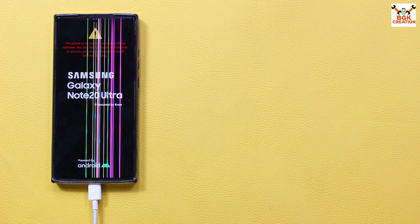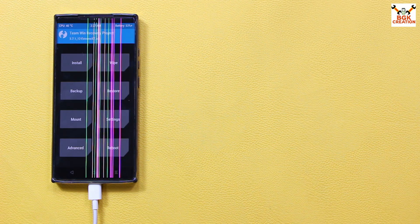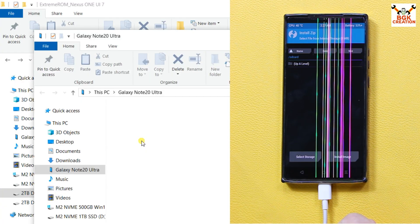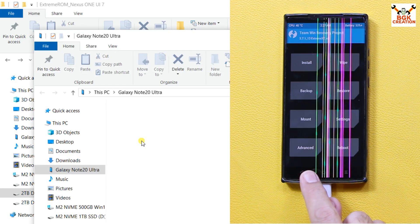The phone will automatically restart and do some erasing because it had stock firmware with a locked bootloader. If your phone was on stock firmware before flashing any custom ROM, this will happen. Finally, TWRP appears on my phone. I'll tap Install to check the storage — I can't see any folders, and the internal storage appears on the computer but is not properly formatted. The storage is encrypted and needs to be decrypted.